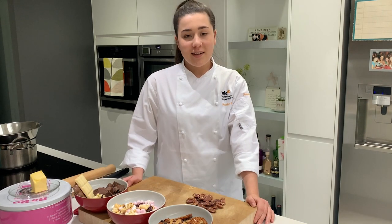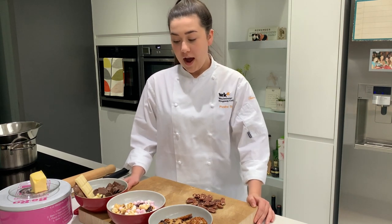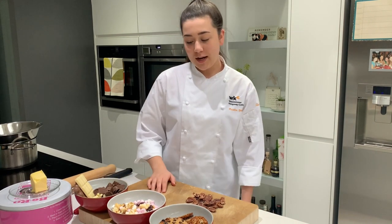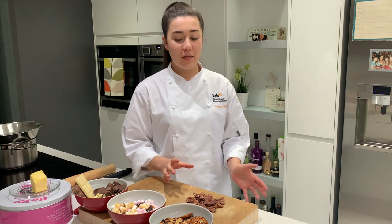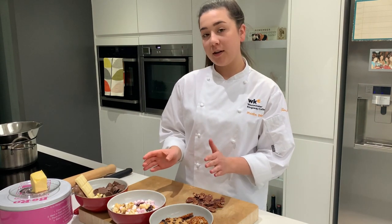So we're coming to the end of January now and I've cleared out my cupboard of all my Christmas treats that I have left over and I'm just going to combine them together to make a really quick, really simple recipe which is Rocky Road. We're still in lockdown, the kids are at home and this is a really easy family recipe that anyone can get involved with and you can use any variation of ingredients.